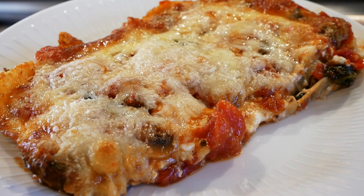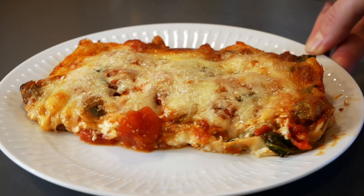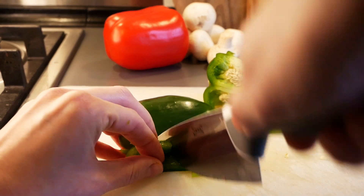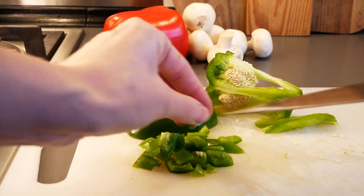Hello and welcome to MTB Cooking. Today we share a recipe for a lasagna — it's a vegetarian one with a lot of cheese in it. We start out by chopping up some vegetables.